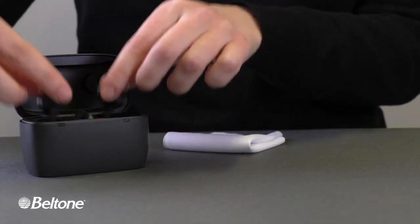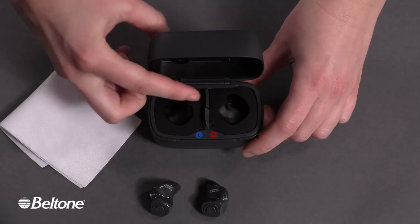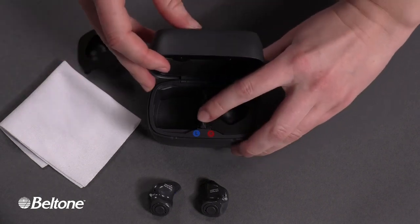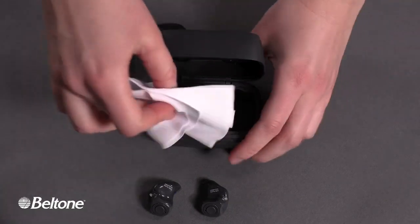A demonstrator opens the Beltone hearing aid carrying case and takes out the two charger inserts. He then presses a lever on the left-hand side wall of the case, which releases the charger holder. He repeats the process on the right side, removing the other charger holder.